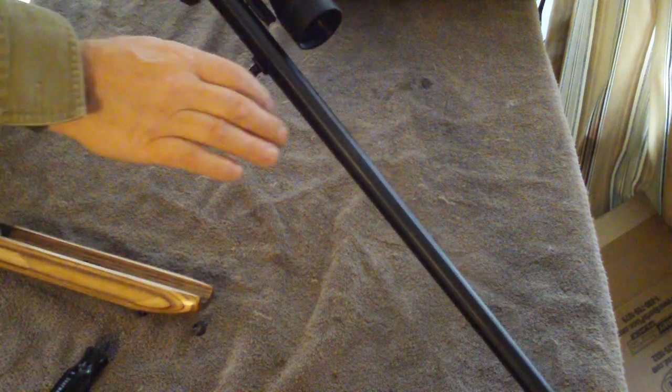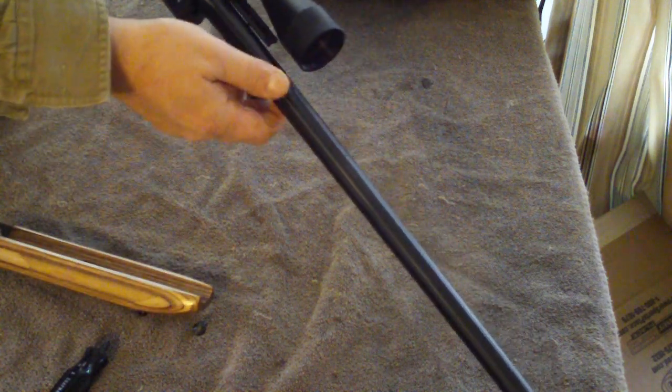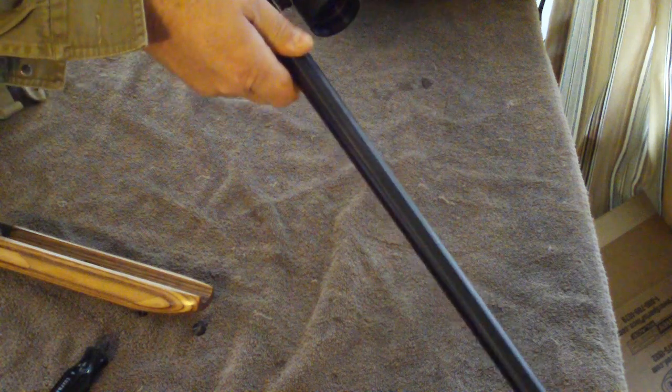This part does not hold the gun together when it's in battery. All it does is allow the gun to pivot forward without coming apart.